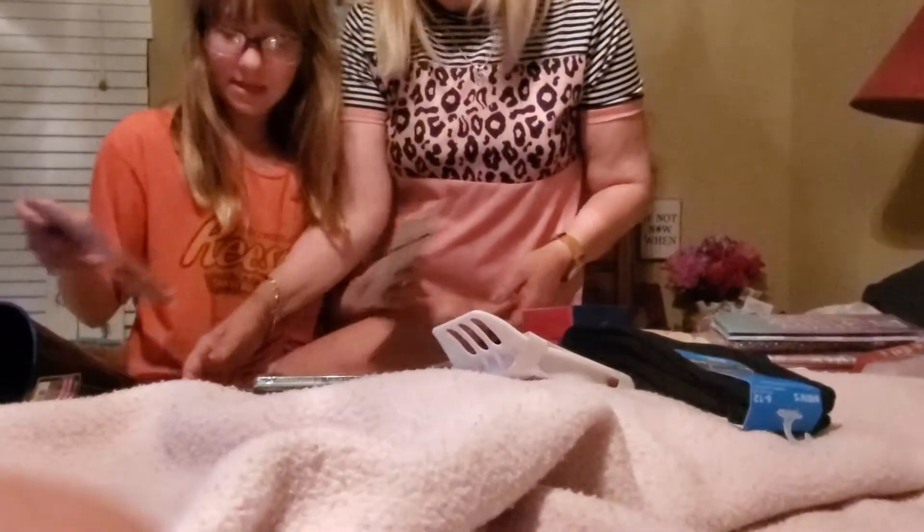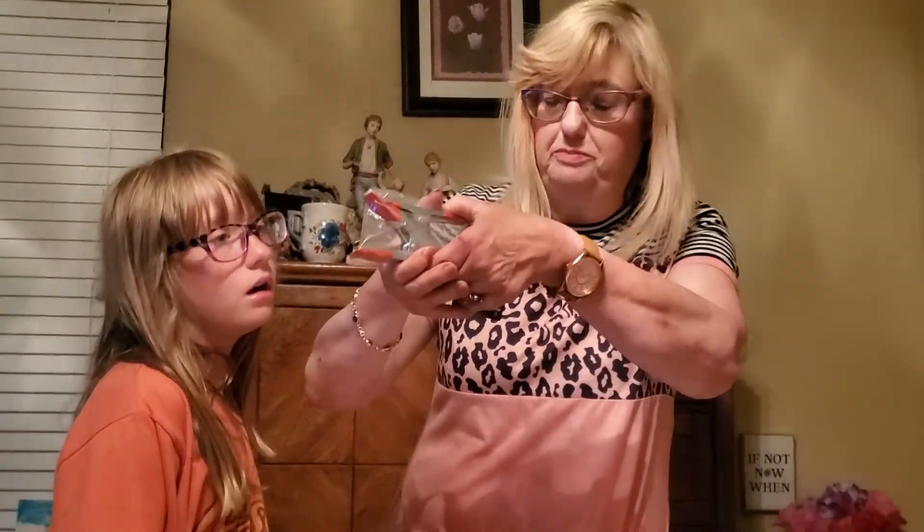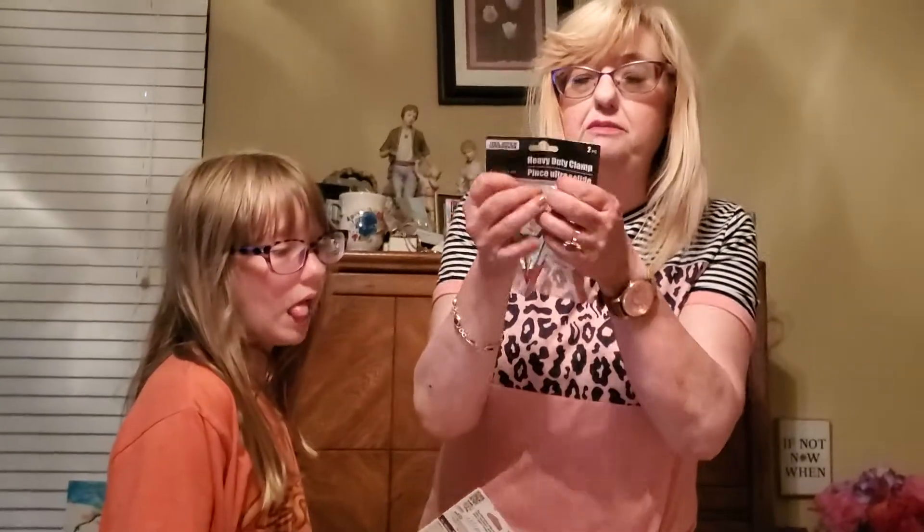We got a little bit of hardware — heavy duty clamps. They have red on the handles and red on the tips, and they open up pretty wide. My boyfriend fixes my shoes and holds them together while they're gluing. He's working on some chairs and I thought these would be good to hold them in place — and just good to have in a toolbox in your house.